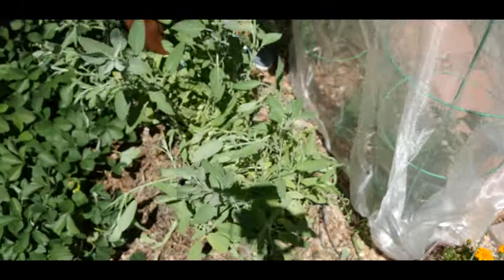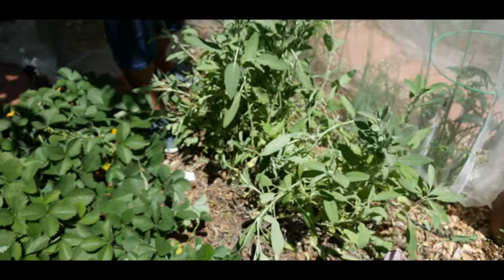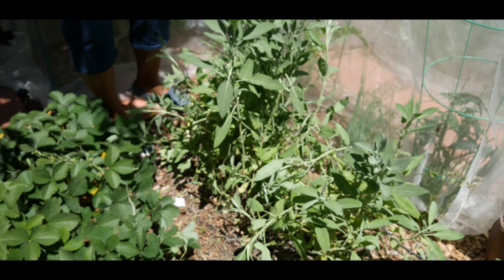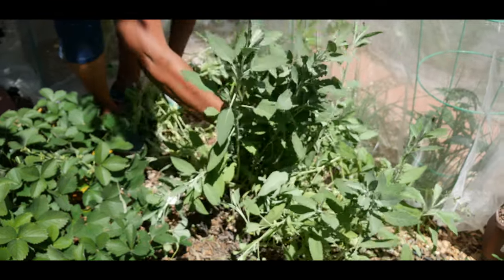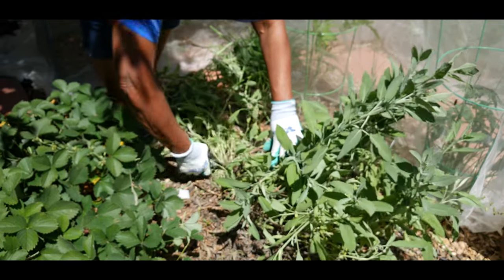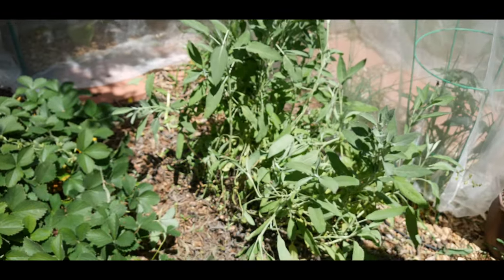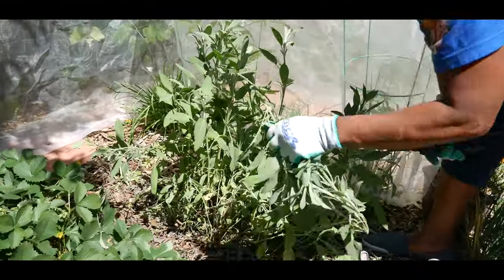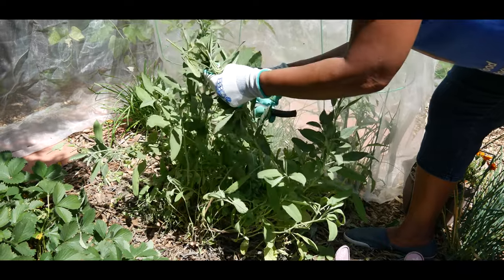I keep these tomato plants covered because they're nightshade plants and can get wormy with butterflies laying their eggs on them — you can get tomato hornworms. We also have grasshopper issues here, so I want to keep the critters from feeding on the plant. I'm just cutting this back here. Pruning is going to stimulate growth before the summer is over, so I'm not concerned about trimming off this new growth.